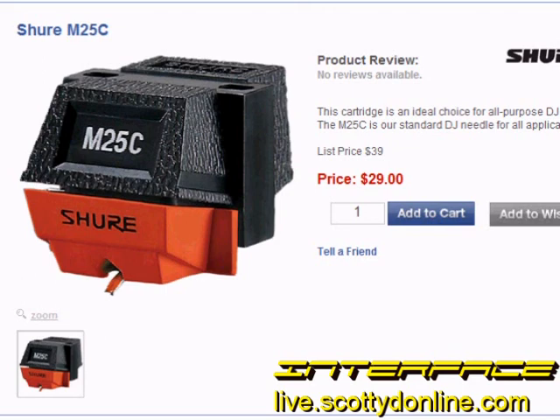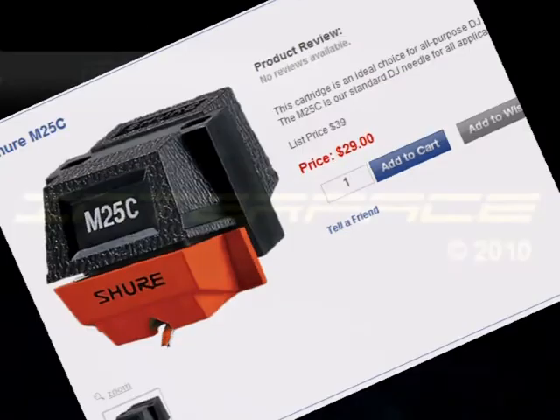For reviews just like this, be sure and check out the Interface YouTube channel. It's available at our website, live.scottiedonline.com. And don't forget, Interface happens each Friday night, 7 o'clock Eastern, 4 o'clock Pacific — that's 12 midnight GMT — right here at live.scottiedonline.com. For Interface, I'm JC.